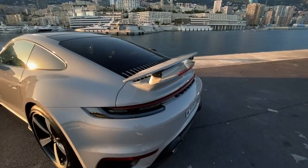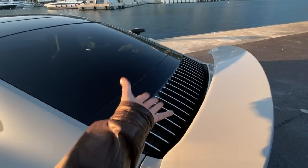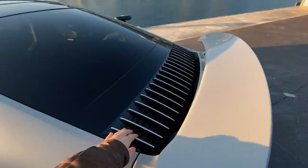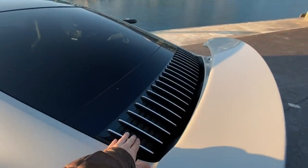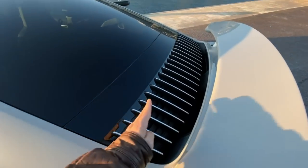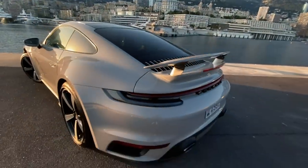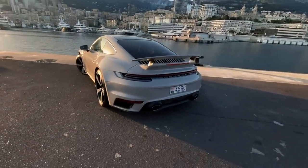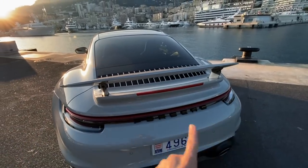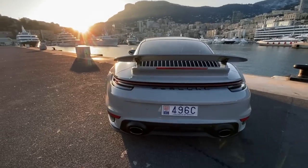The active wing changes depending on what you're doing and can be set to a few different modes. That is new as well — these slats on top of the grille, which really hide the engine. You literally cannot see anything through them. They've changed the direction so now it's much more vertical; before there were just horizontal slats, now they've switched to these vertical slats.